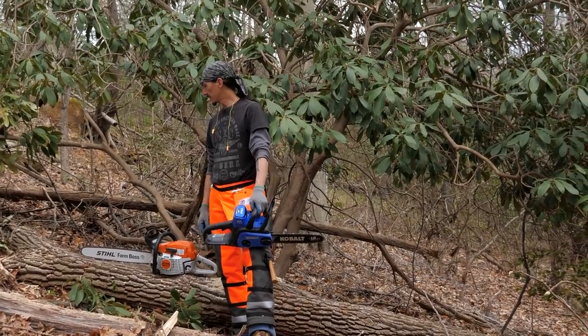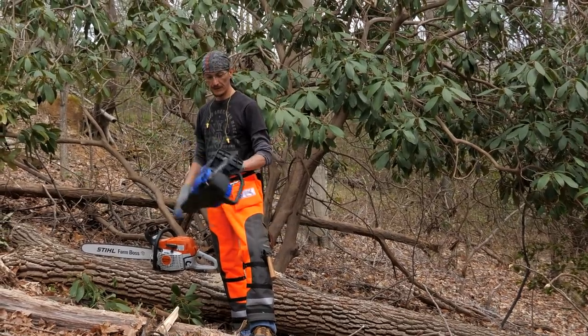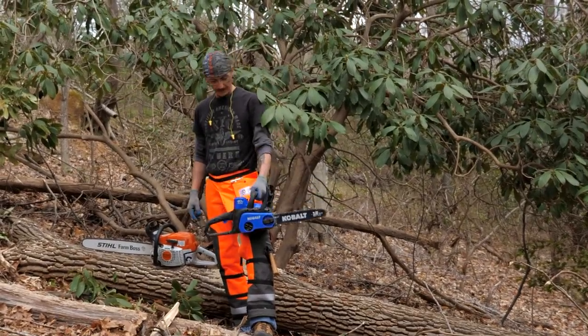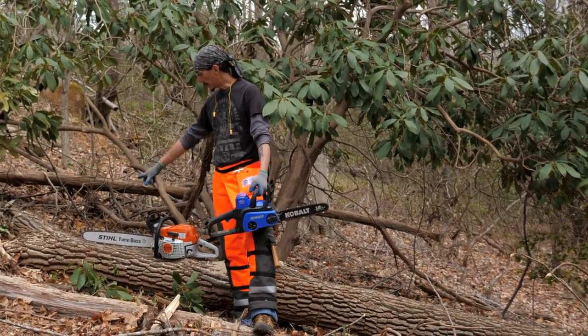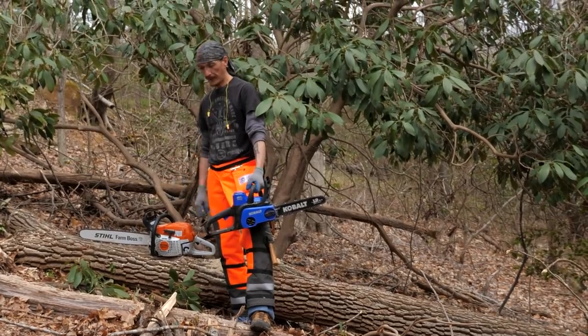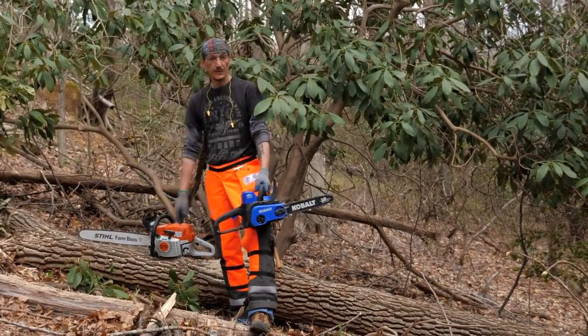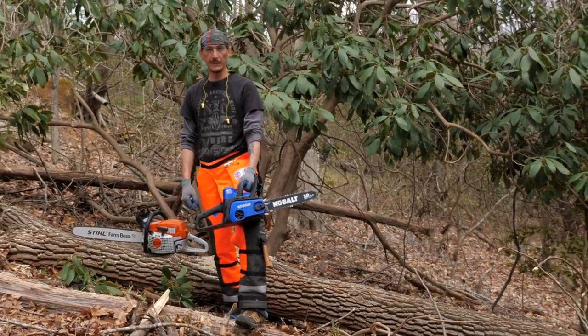I bucked the entire top of this tree with just the little electric saw — it worked great and it's so light you don't get tired. Now we're into the part of the log that's about 10 inches across, so I'm going to switch to the gas saw and finish bucking this up, load it up, and then we'll probably be done for today.